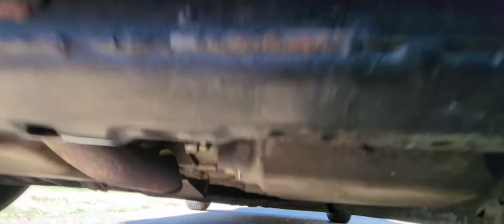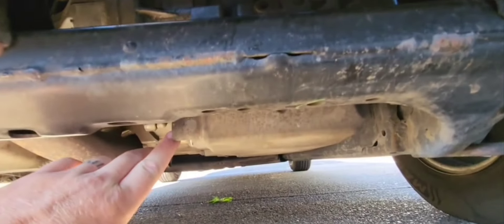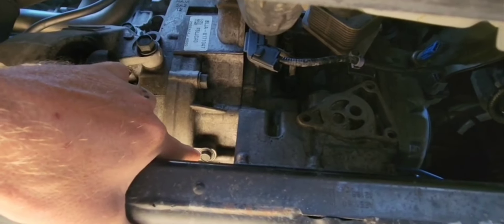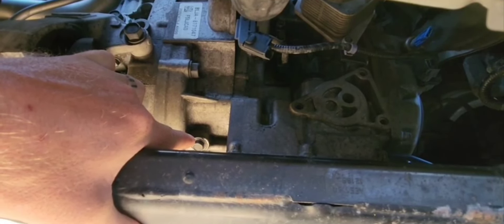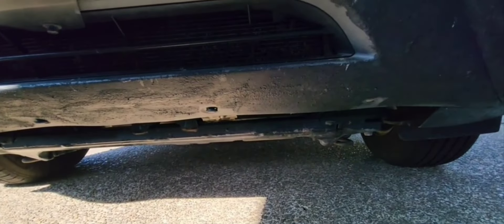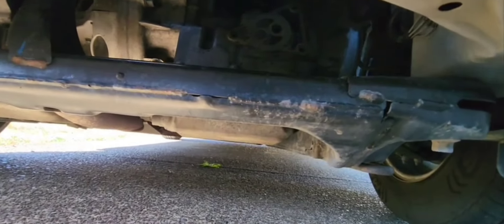So just going over: this is your drain bolt right here. It's got this little shield on it and that just takes your three-eighths drive socket. And then right there will be your fluid fill indicator — we'll go over that later. You can see I'm going to do all this without jacking it up. It's not on level ground right now, but I will back it onto level ground when I fill it up and that'll be fine.